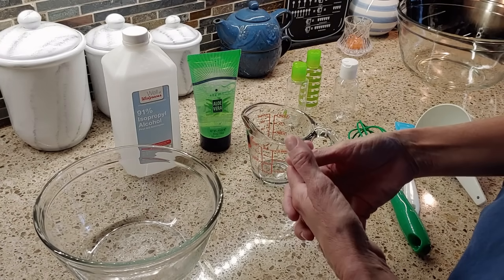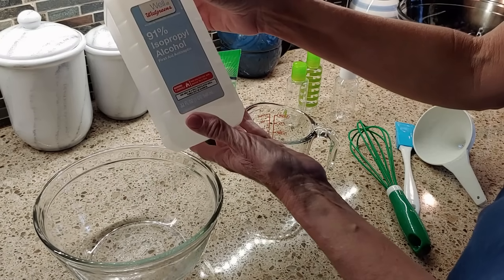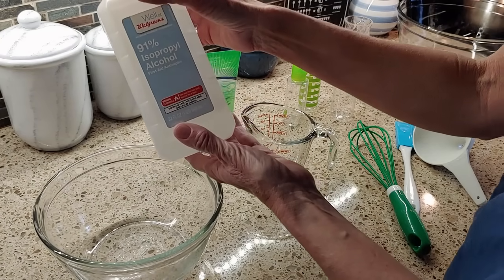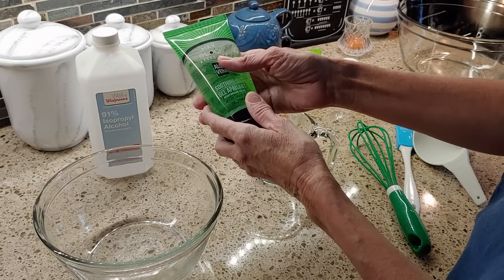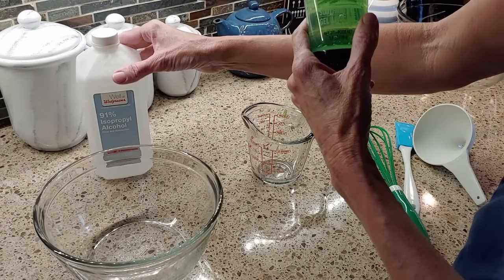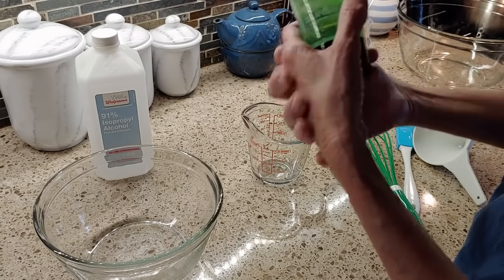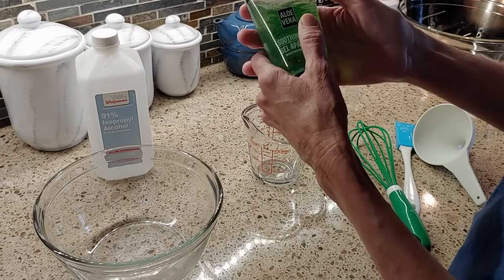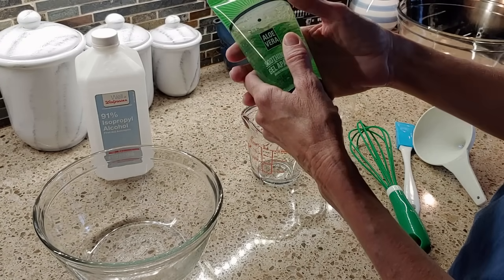I used 91% isopropyl alcohol that I had here at the house, and also aloe vera gel. The aloe vera gel helps with the harshness of the alcohol that dries out your skin — it helps to retain moisture and also helps to thicken the consistency of the sanitizer.